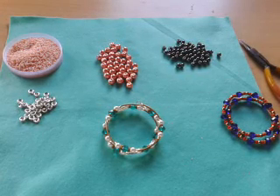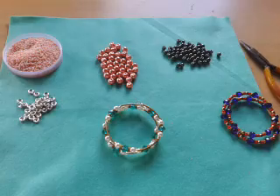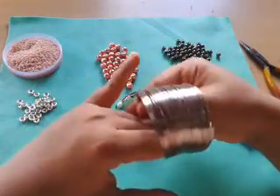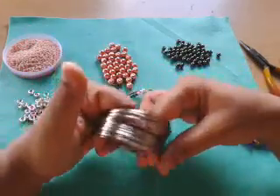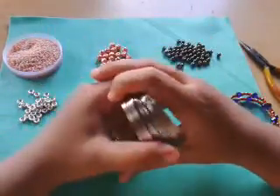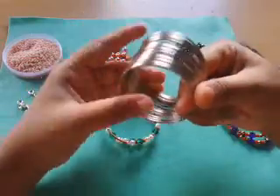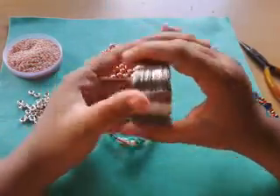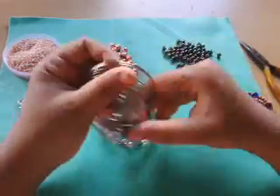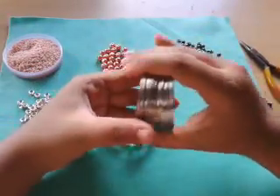Hello everybody, I hope you're doing fine. I know I've been gone for a really long time, but I'm here to show you a new beading project — a memory wire bracelet. I got hold of memory wire from India only; it's so difficult to buy things internationally for me, so I have to look everywhere in the country. You can always find these things on eBay or Amazon, but for me it's really difficult to buy from an international shop.